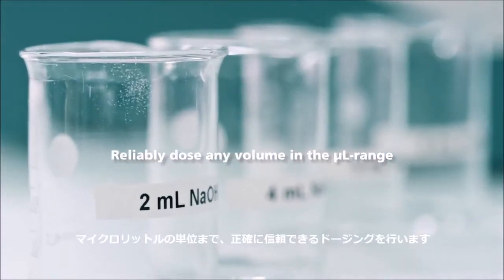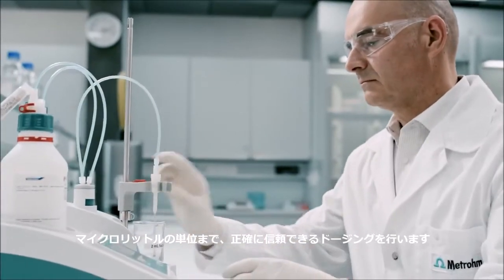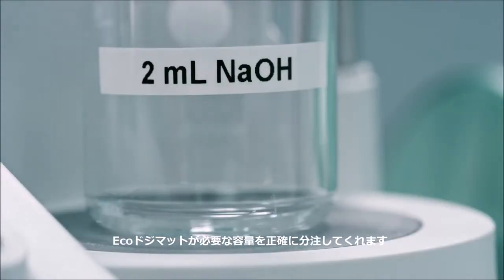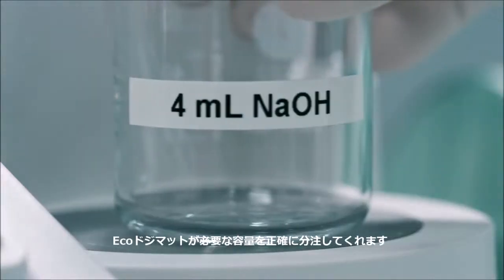Reliably dose any volume in the microliter range. Simply define the required volume, press start, and the Dosomat will dose exactly the volume you need.